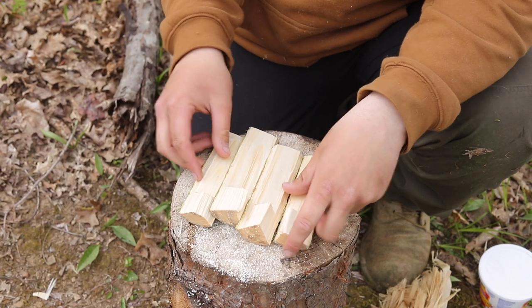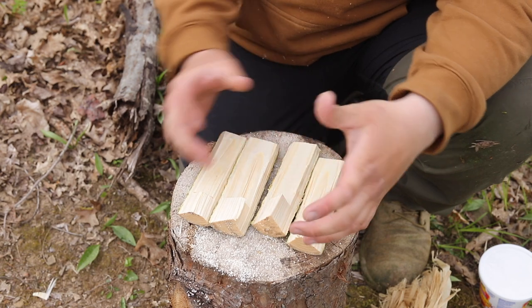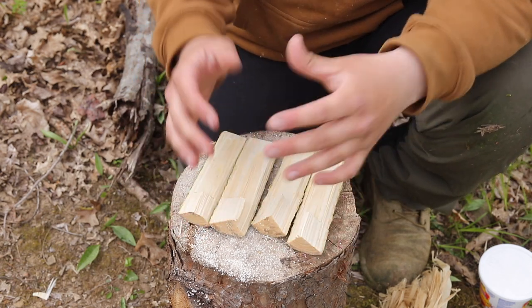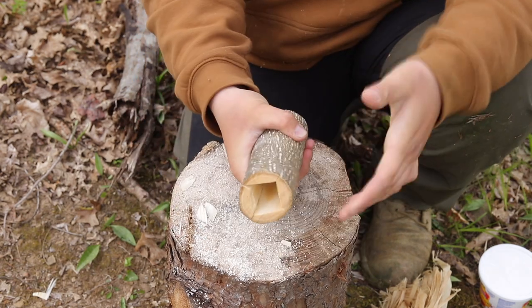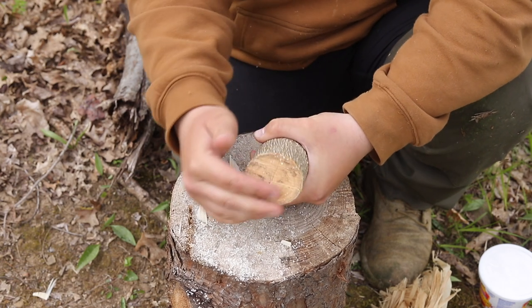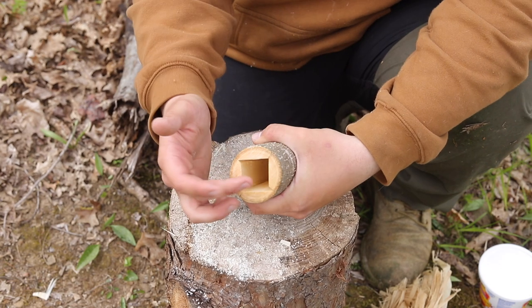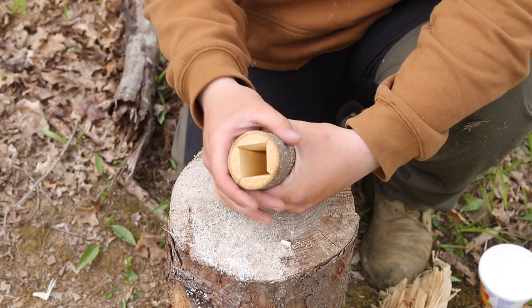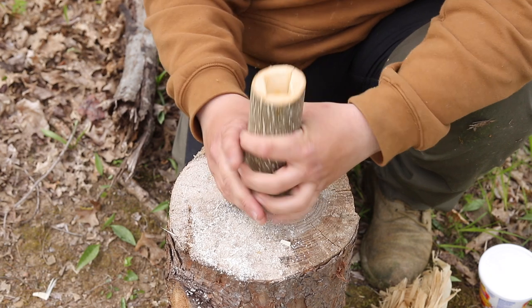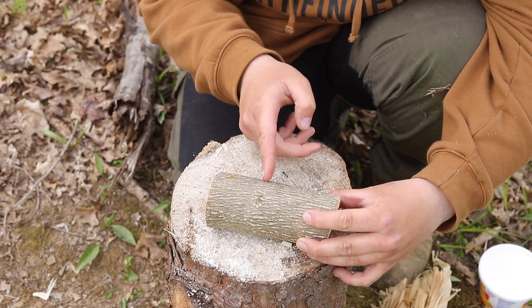When you do that you should have four pieces that look like this. What this is going to do, whenever we put this together, is create a shelf on the bottom. Once you get all those pieces together you can kind of see what we're going for here — there's no gap on the bottom, but on the inside there's a nice concavity that we can fill with our animal fat, lard, or tallow.